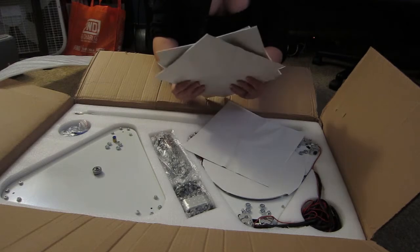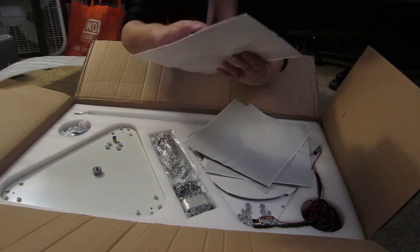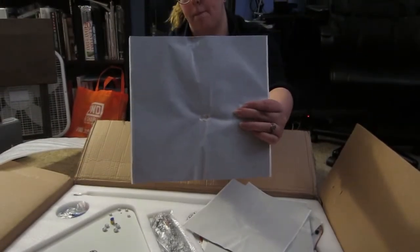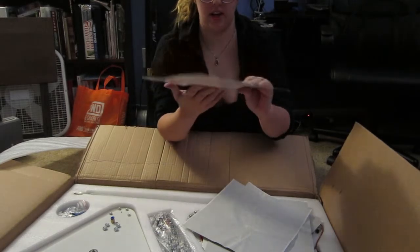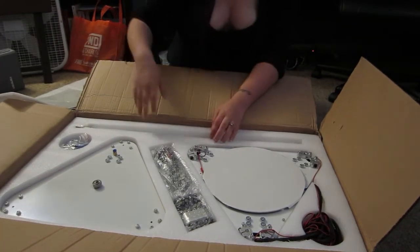They've got some sort of adhesive on them. I don't know if they're double-sided adhesive sheets. I will note this one here looks like it was smushed into some bolts or something. I hope it's not ruined or anything. We'll check that out later — I'll let you guys know how that goes, but they look like adhesive sheets.